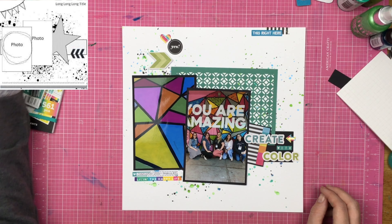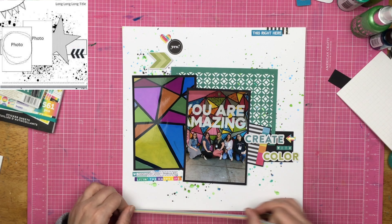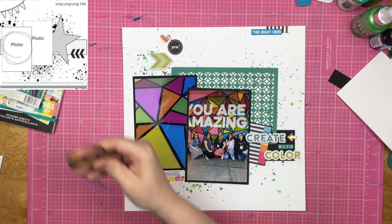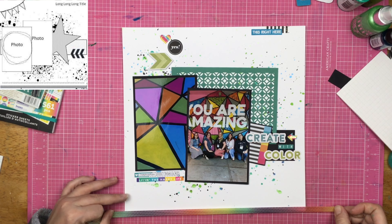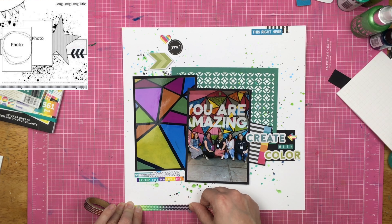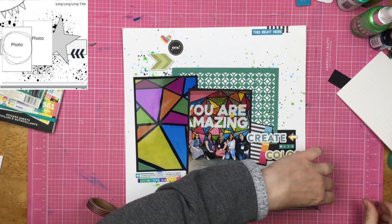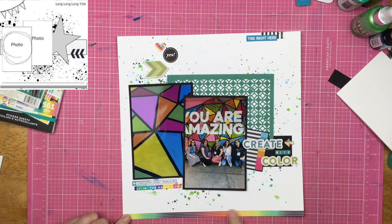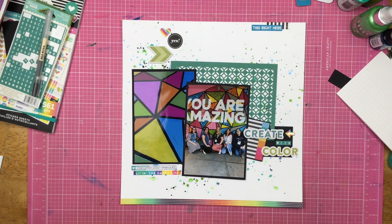Now I'm trying to figure out what I want to place on the bottom of the layout. Originally I was going to do a black and white striped washi, but I wanted something colorful. So I tried a straight rainbow washi and I didn't like it — I wasn't feeling it. So I went ahead and grabbed this kind of dotted ombre-ish, rainbow-ish washi, and I decided to start where it was kind of yellowy green so that you get more of the green and blue on this layout, since I already had a good amount of green and blue going.